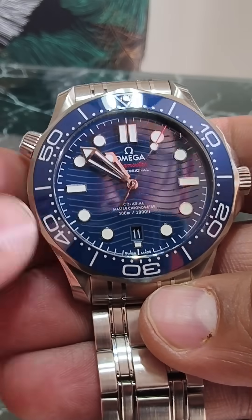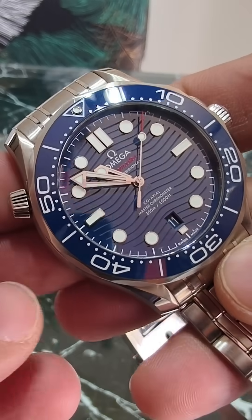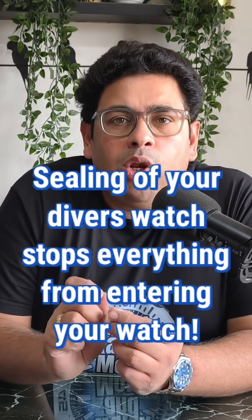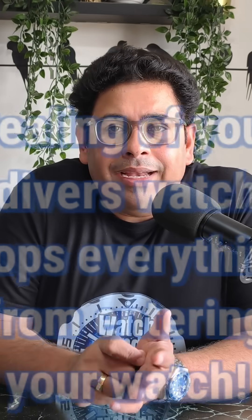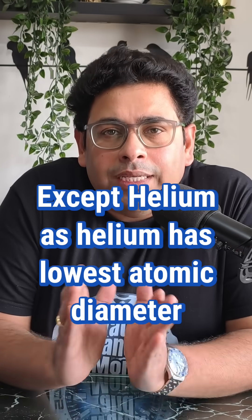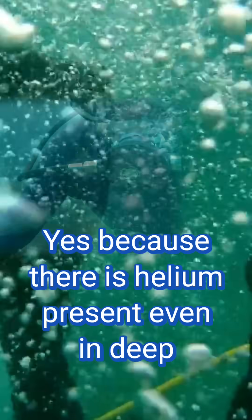Helium is a noble gas present in the atmosphere in very small quantities. The helium atom has the lowest atomic diameter, so it can actually penetrate the rubber gasket used to seal your professional diver's watch. When you dive deep, helium gas enters your watch.